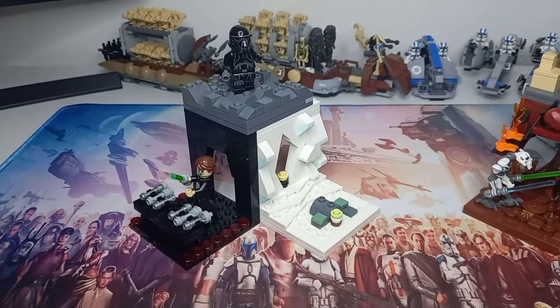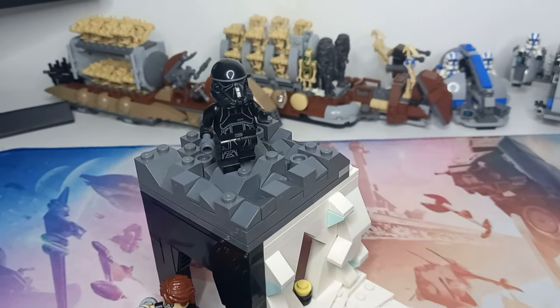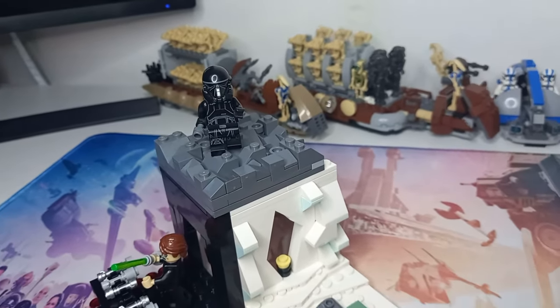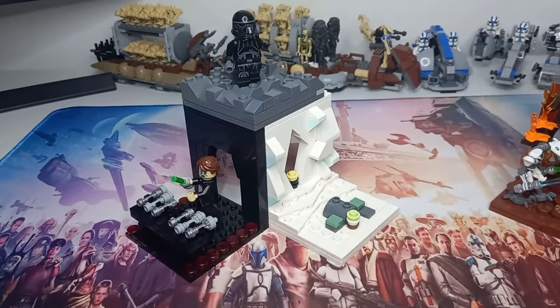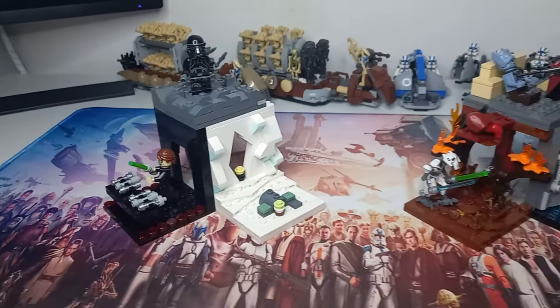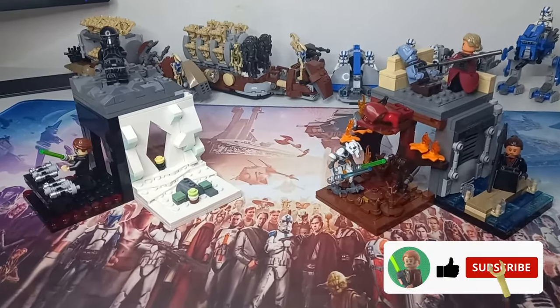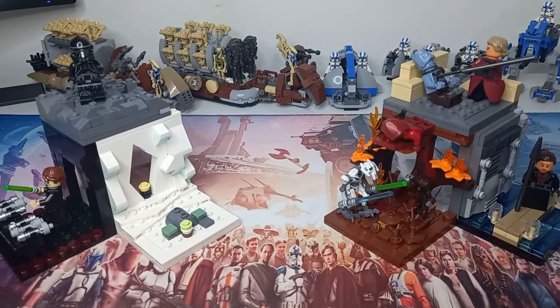Let me know what you think about these two — that Death Trooper is very versatile in terms of characters. You can even switch out the helmet and have them be any black-suited character. Let me know what you think down in the comments below. If you did enjoy this video, be sure to drop a like and subscribe for more awesome Lego content. And may the bricks be with you always.